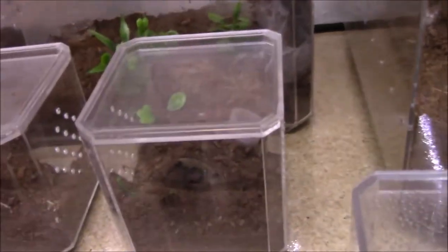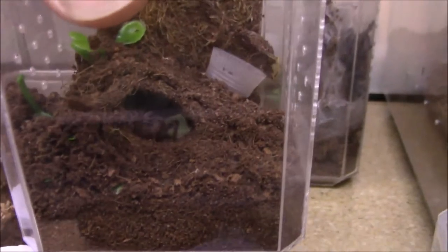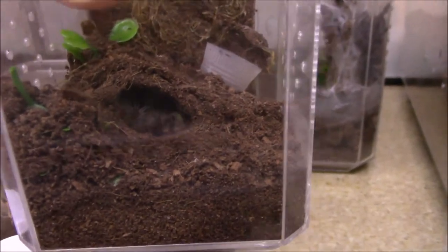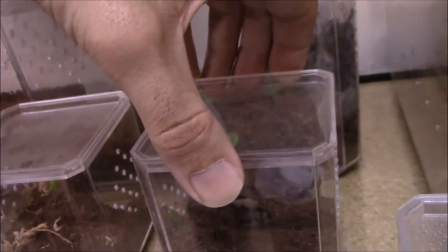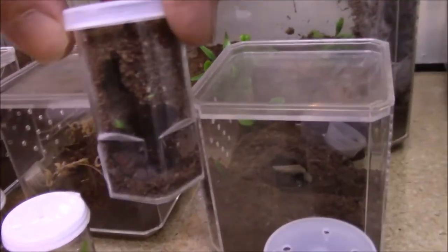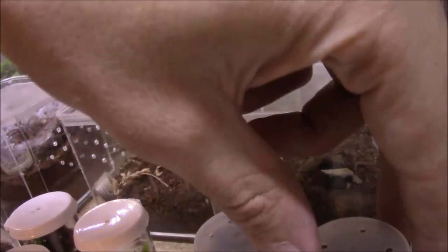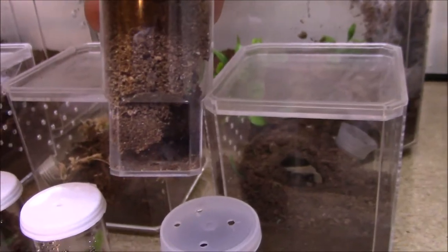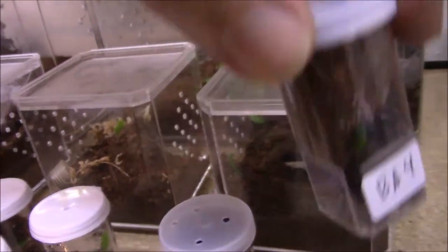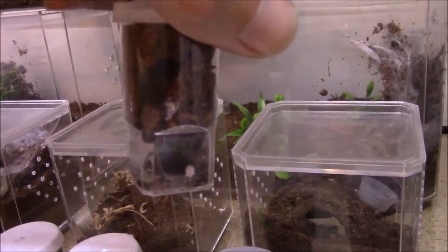Brachypelma albopilosum Nicaragua - here's my larger one. You can probably see a furry butt, that's about it. Here's the little ones I got - they all molted in the last four days or so. I'm probably going to move these guys into something bigger already. That one's probably up getting the water - I just sprayed these.